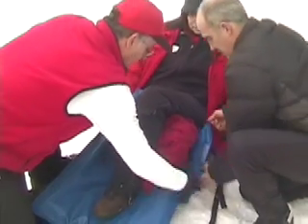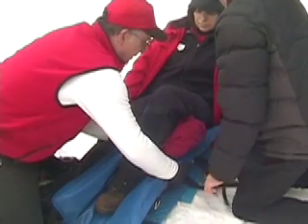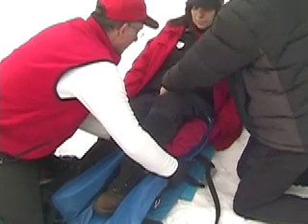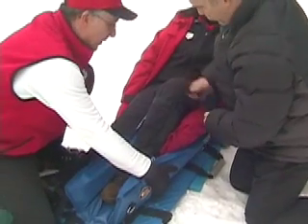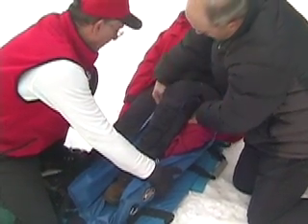As one patroller holds the splint together, the other one starts at the top and works their way down fastening the straps. Since we have a flexed knee, we're going to go underneath the knee with the middle strap because we don't want to go over the injury.